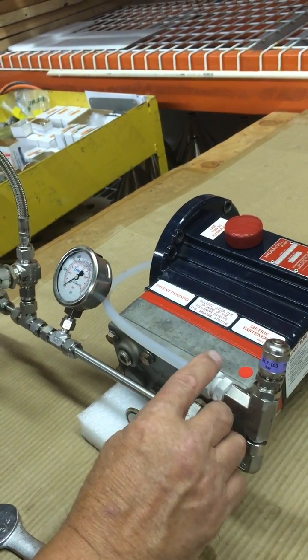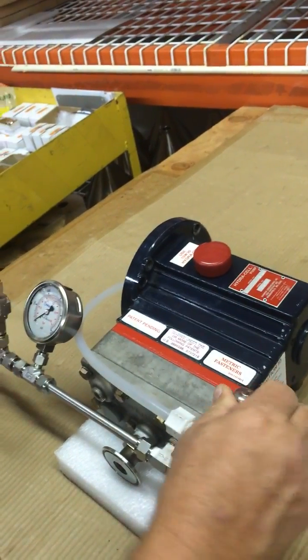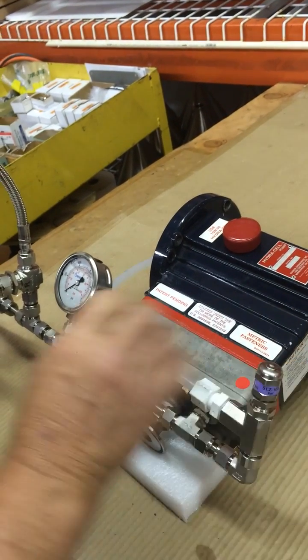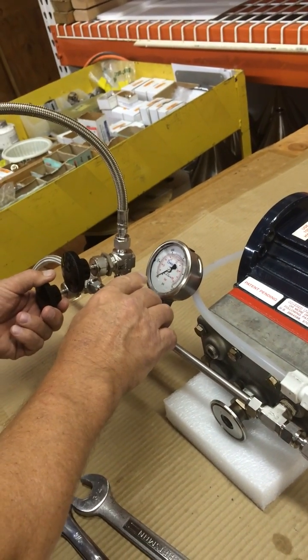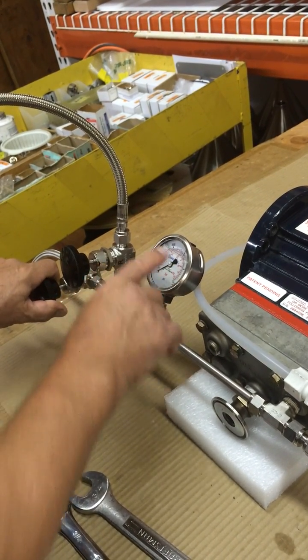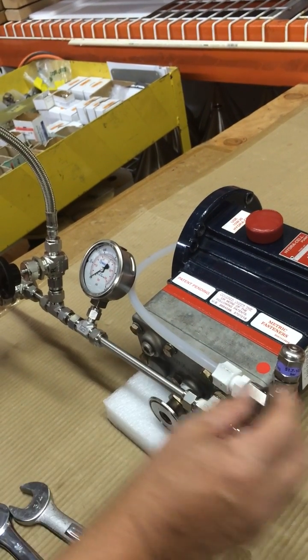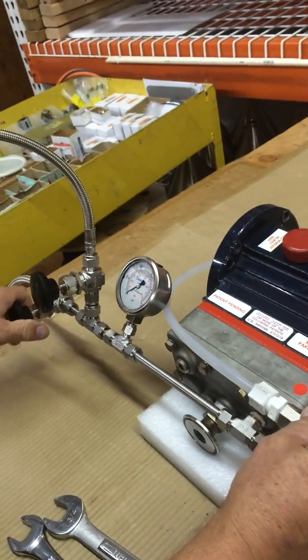To get more pressure — to set the pressure — we turn this up higher, turn the concentrate control valve in, and maybe go up to 300, and then it will bypass again. The spring will let it bypass at 300 psi.